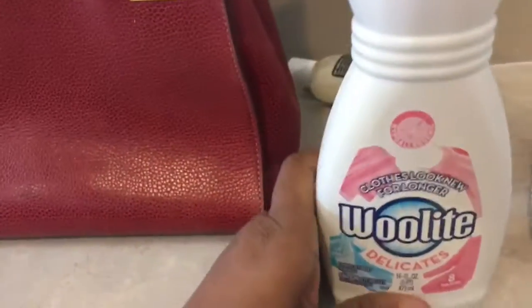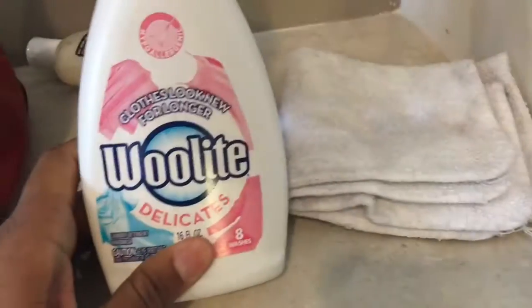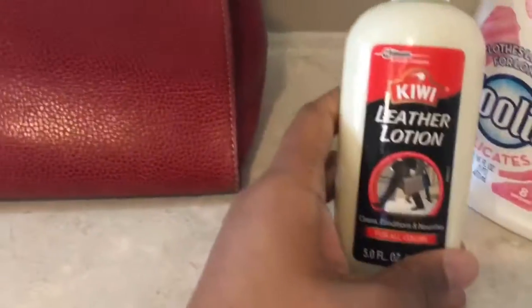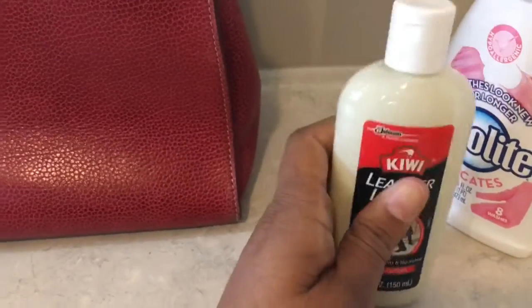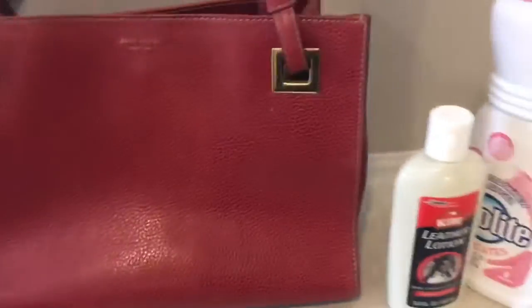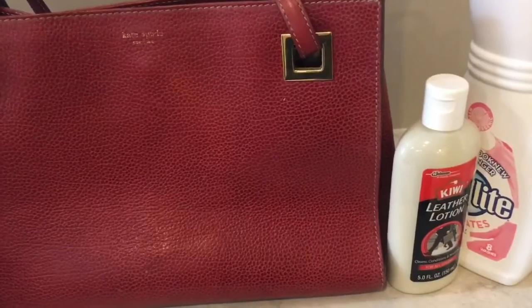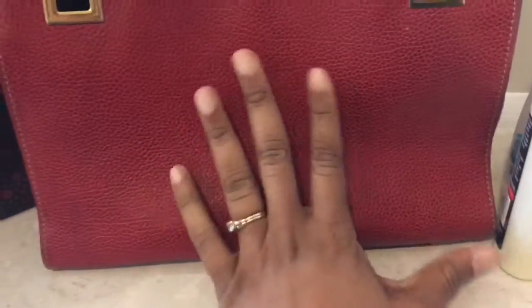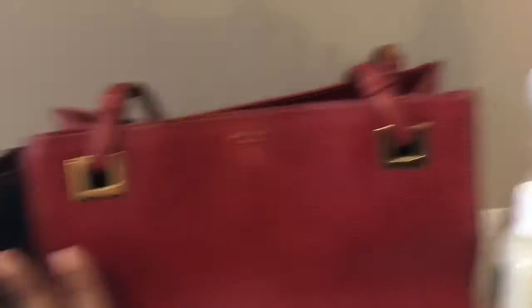I'm going to clean the inside first. I'll use Woolite with some cleaning cloths and warm water and just scrub the inside. For the outside, I'm going to use Kiwi leather lotion and buff and condition it. I was considering dyeing the bag, but we'll see how it looks after just those simple cleaning steps. I bought the bag for $5 and didn't want to invest in dye — just use what I already had. We're going to see how good I can get it looking for just $5.